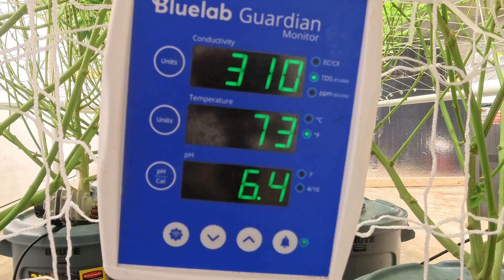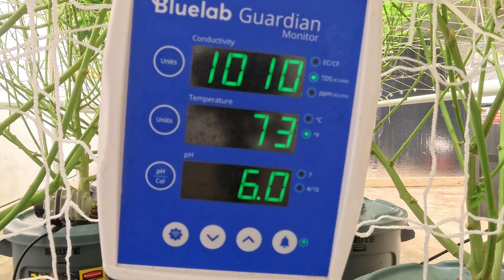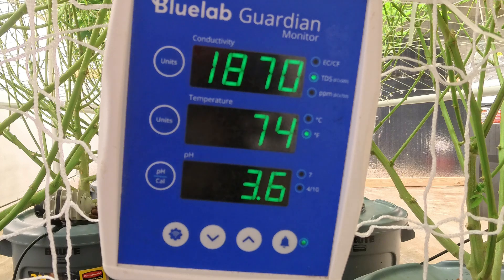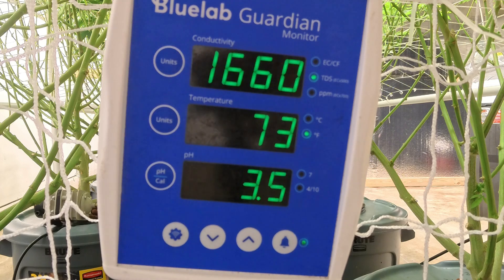Our next step is to measure out 150 milliliters of the FloraBloom and let that neutralize the system. You can see how everything is going up as it's added, and then it's going to eventually balance back down as the system circulates itself.